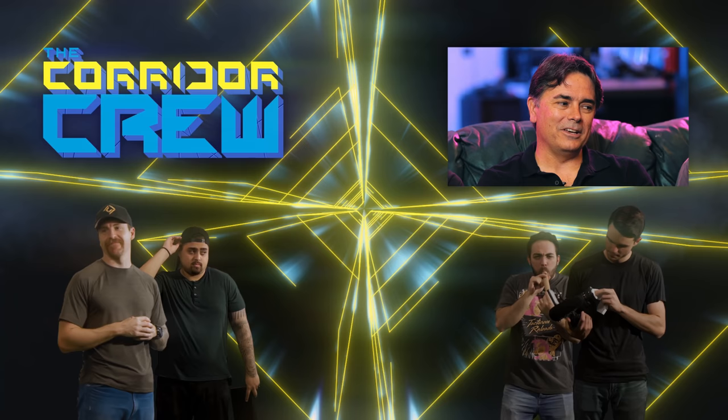It was a treat to be on the couch with you again, man. Thank you so much for coming down and doing this. I love hanging out with you guys — this is fun.